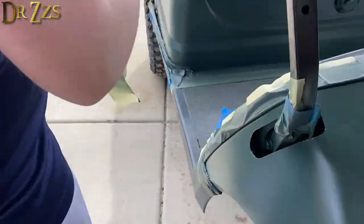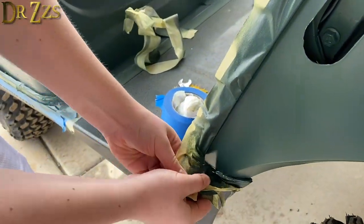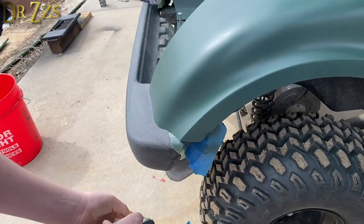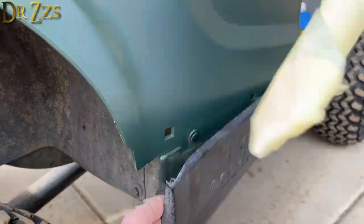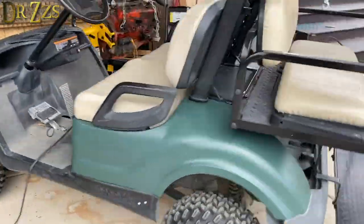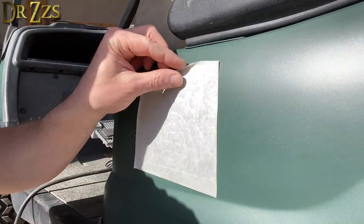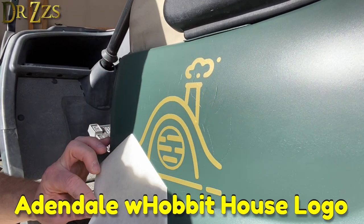We're going to be using this mostly up at our Hobbit house — it's on 40 acres with lots of hills and it's off the grid. With all the modifications we've made to this golf cart, it is now the perfect Hobbit house vehicle. And the finishing touch was a vinyl cutout of our Hobbit house logo.